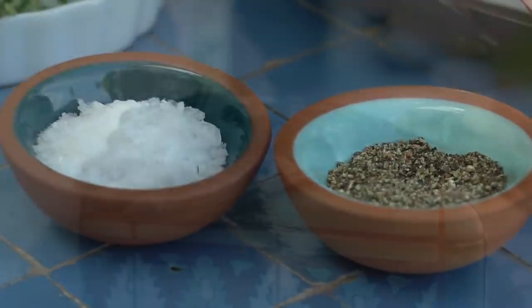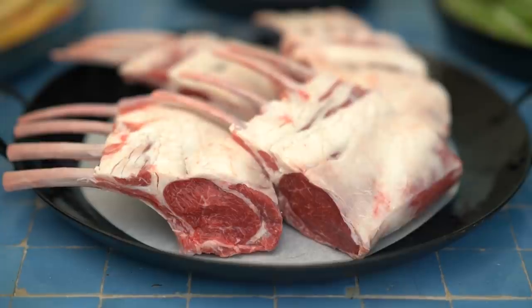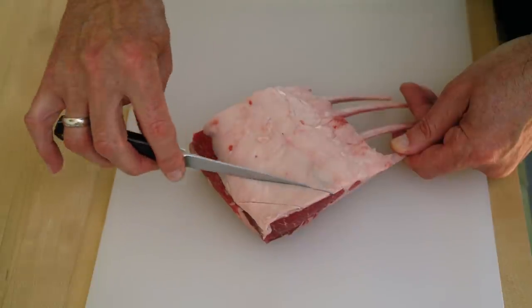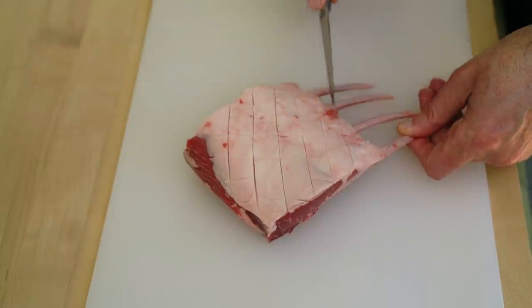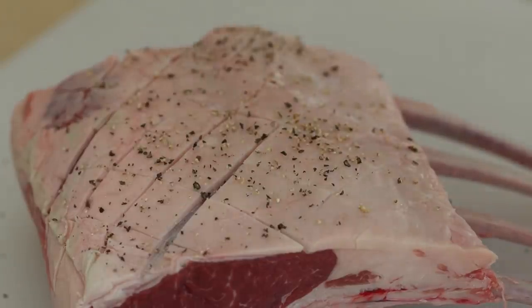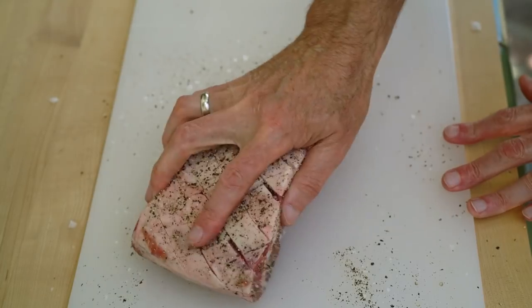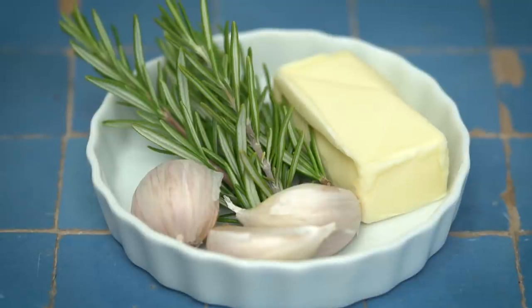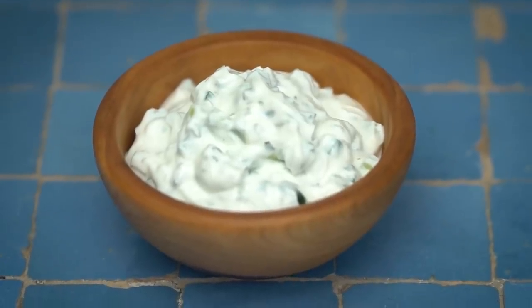I have two racks of lamb that I cut in half to make them easy to cook. I took them out of the refrigerator about an hour ago to let them come up to room temperature. I'm going to score them on the fatty side, then generously season them all over with pepper and salt. Towards the end of cooking I'm going to baste them with some butter, garlic, and rosemary, and serve them with some mint and cucumber yogurt.